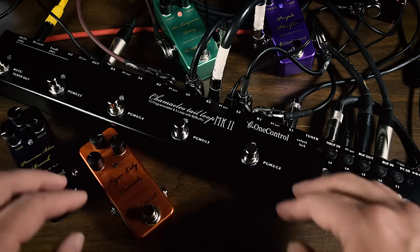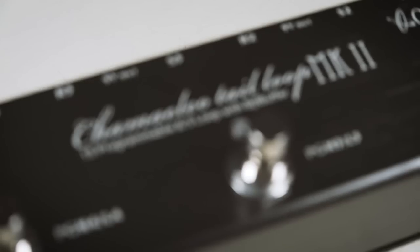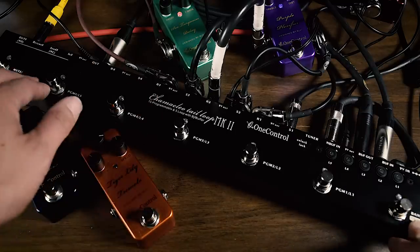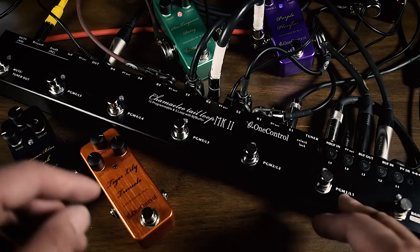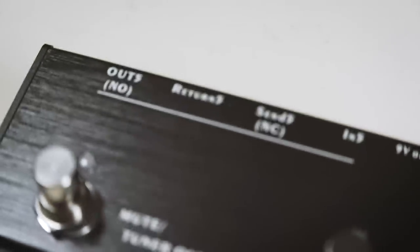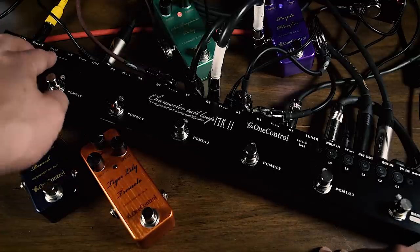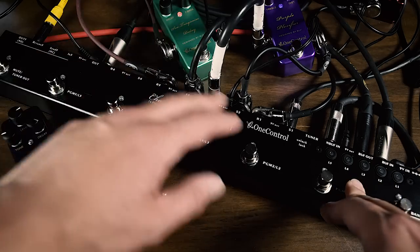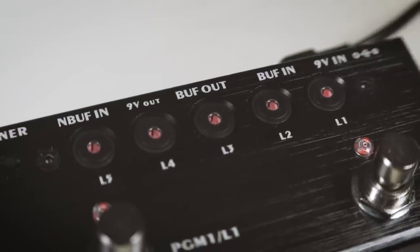What we have here is the Camellio Tail Loop Mach 2. This thing is fully programmable and very versatile — five loops. Like the others, it has the mute tuner out and 9-volt outlets. What makes this stand out: in-line 5 is completely isolated, so you can use it with your amp's effects loop, to change the channel on your amplifier, or turn on the reverb or tremolo. You can also just run it like a normal loop box, and there's a buffer that's completely isolated so you can put it anywhere in the chain.